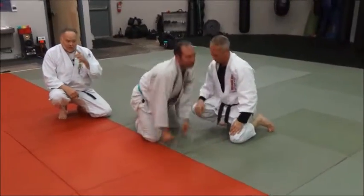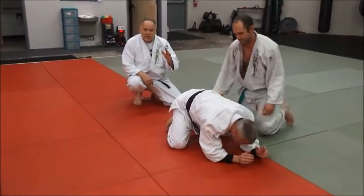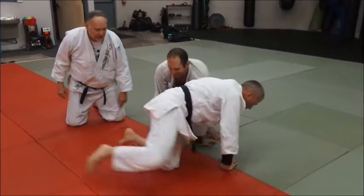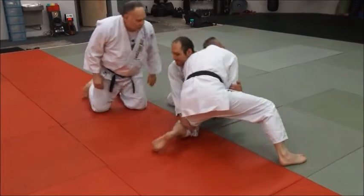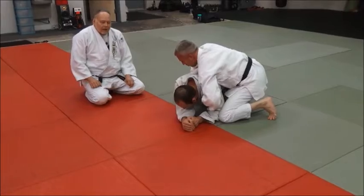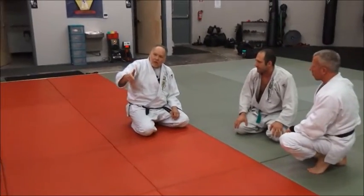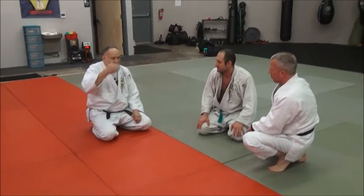So the skill is this: the number one thing to do is post and get a base. When he shoots, he posts and gets that base. Now he starts working, working, working, and he rounds to the outside. So — stop the move, number one. Number two: take back control. That's the tactic he's using here.